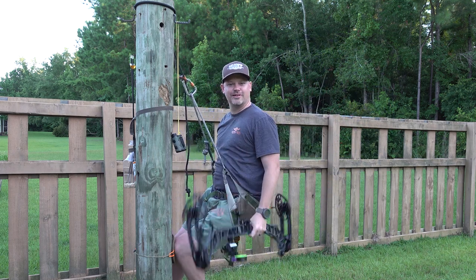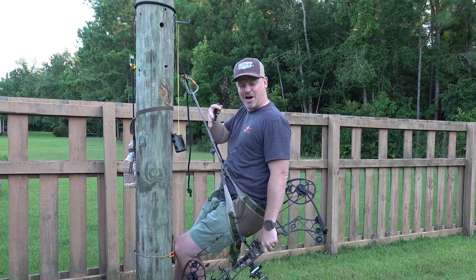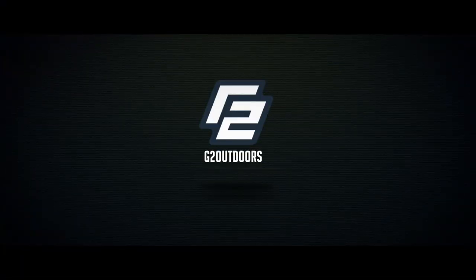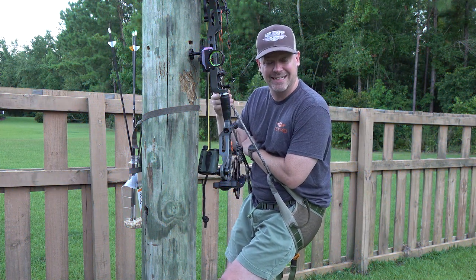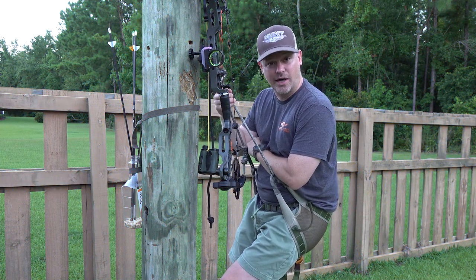Hey there saddle hunters, sorry didn't see you there behind my brand new saddle hunting tree. I installed this old telephone pole in my backyard a few days ago and I gotta tell you, it has been awesome.